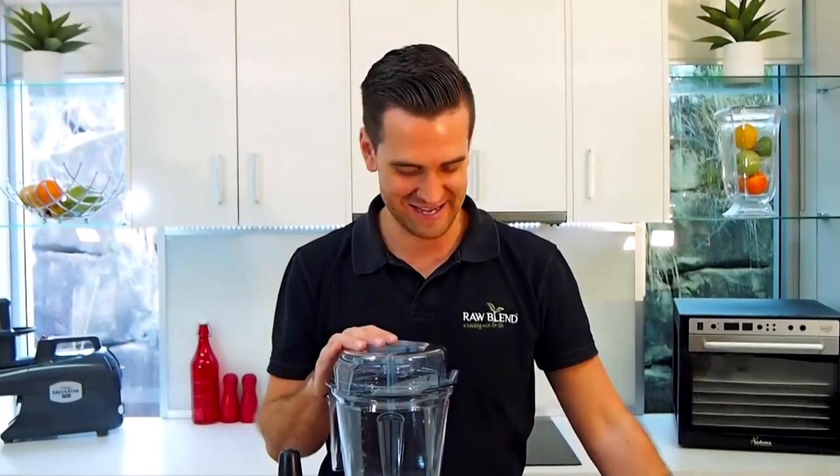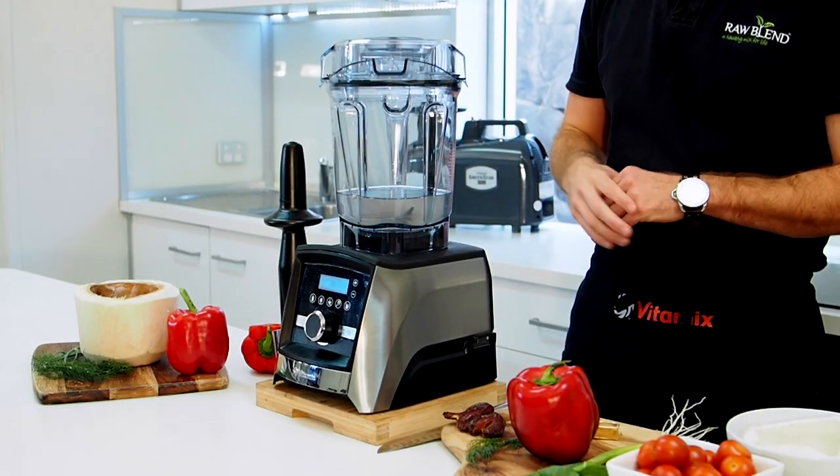G'day guys, it's Tommy here from Raw Blend. Today I'm making for you a brand new soup recipe. This is my new coconut capsicum soup. I hope you like it. Today I'm using the Ascent A3500i.